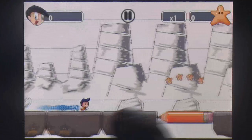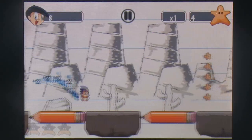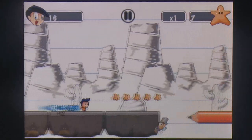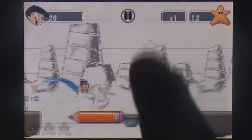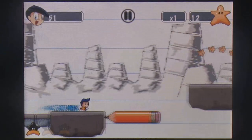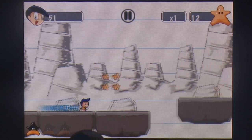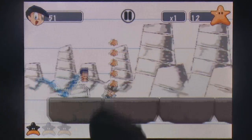Endless runners have been getting their time in the sun lately, and Dynamo Kid Touch by Orange Pixel attempts to fill an odd niche in the market by ramping up the challenge to almost frustrating levels. However, instead of putting the game down, you'll find yourself quickly reloading the level, bemused at how much time you've spent on a game that refuses to play fair.